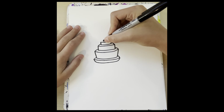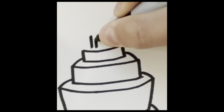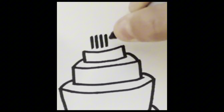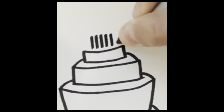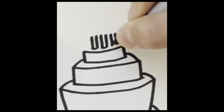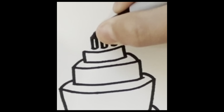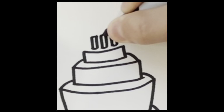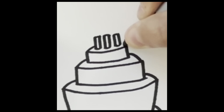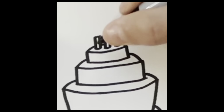Then we're going to add two or three straight lines up here. Kind of round them off at the end and round them off at the top. And then you're just going to close this, and then kind of continue that line behind the candles.